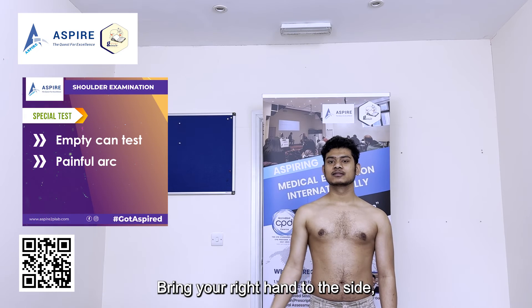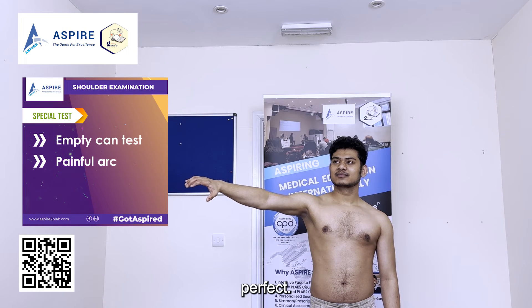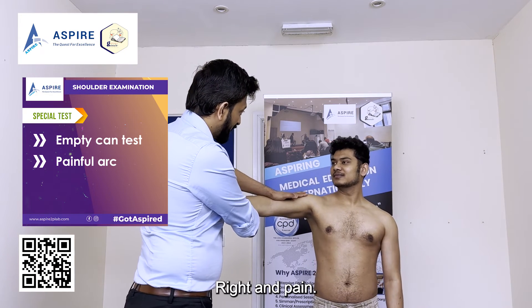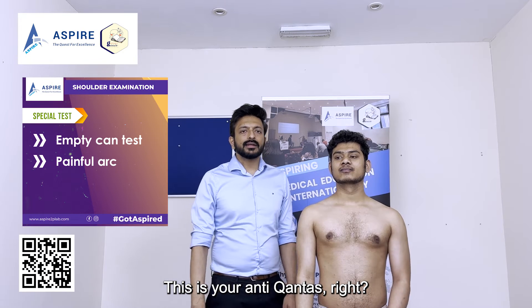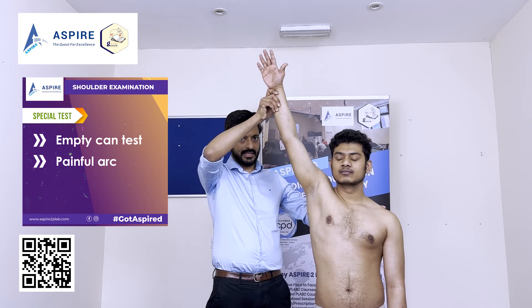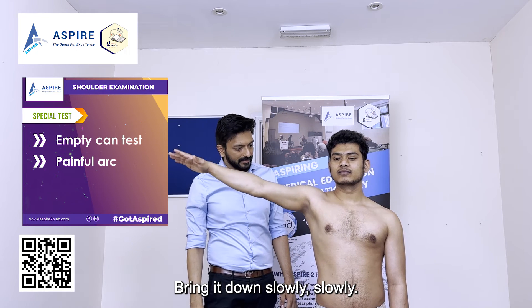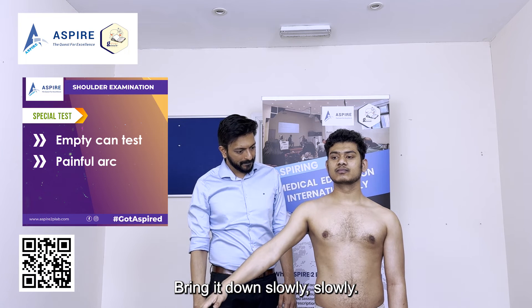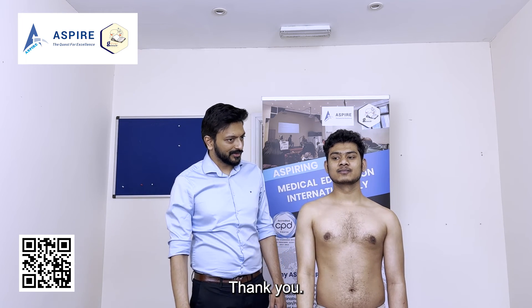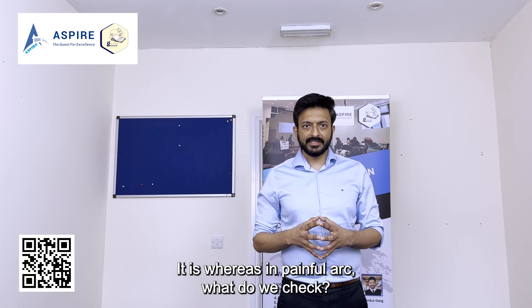Bring your right hand to the side, a bit forward, and now down. I'll try to resist — just resist my force. Any pain? This is the Empty Can Test. Now for the Painful Arc: I'll bring the arm up, and the patient slowly brings it down. Let's see if there is any pain as the arm comes down slowly.